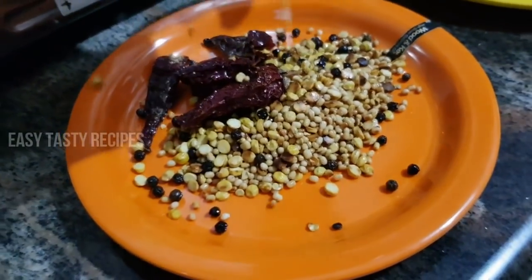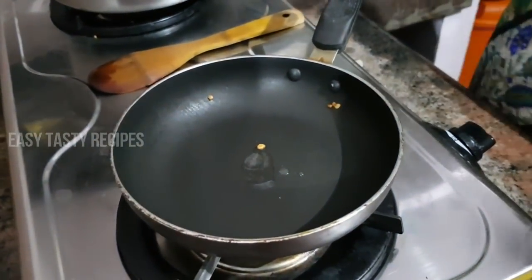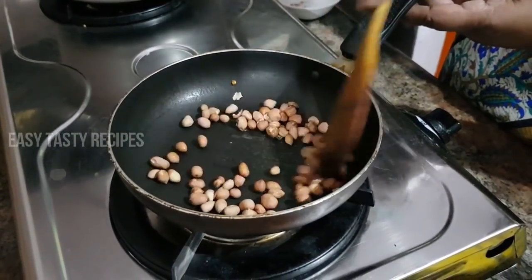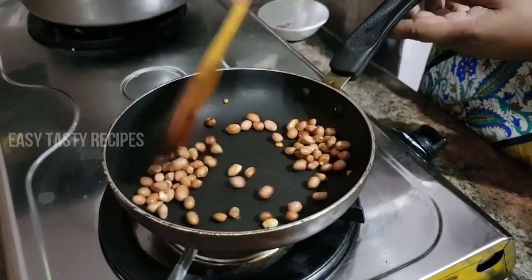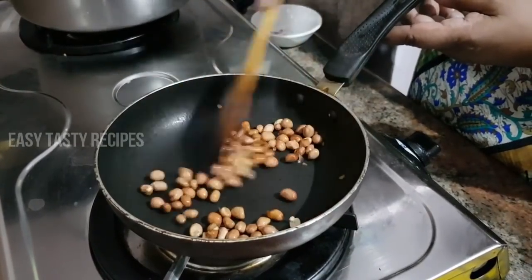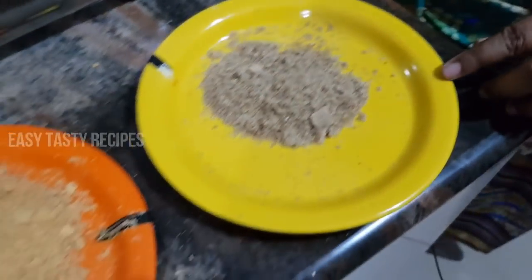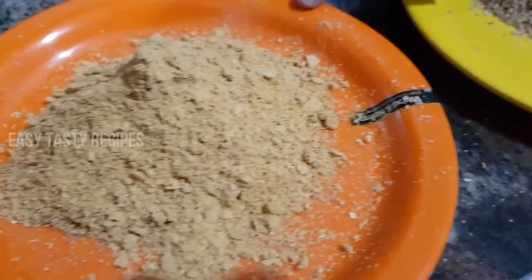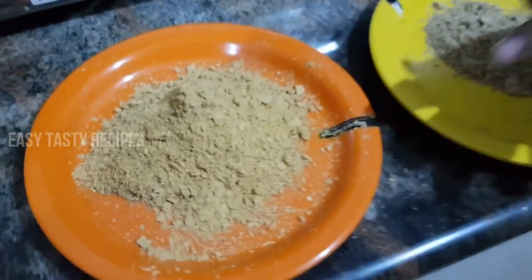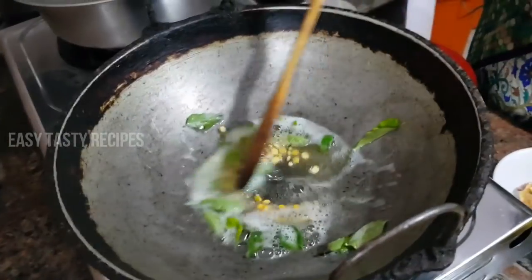Let's put it in a bowl. Put the sauce in a bowl. Let's fry it in the next step. Turn it in a bowl.